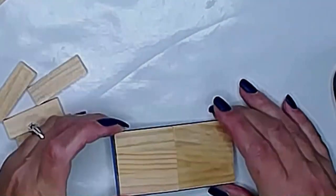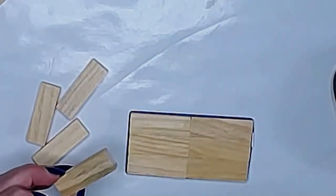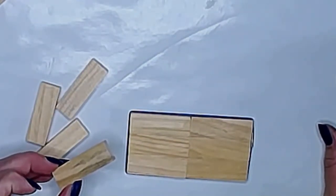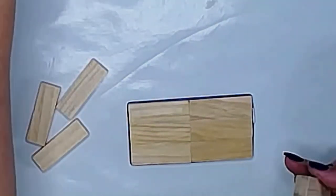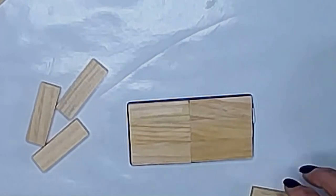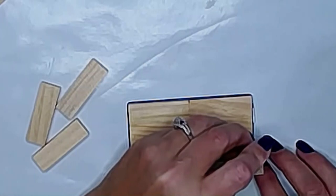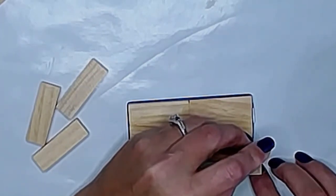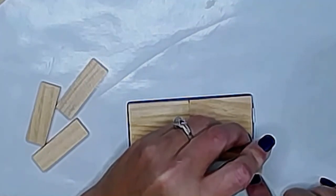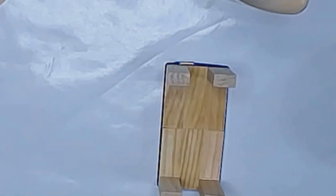Now that these are all glued together, what we are going to do is go ahead and add some side posts to make our little crate. So we are just going to use a little more glue, and we are just going to stand these right up in the very corners.